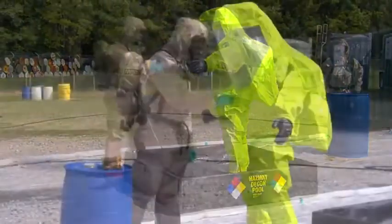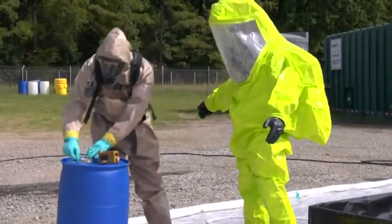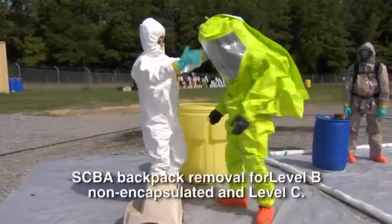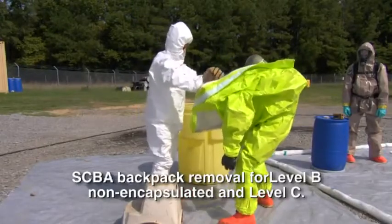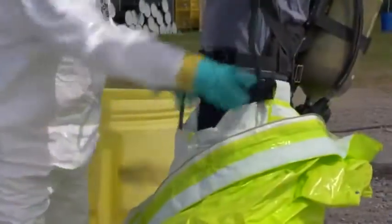Rinse thoroughly and use contaminant-specific testing outside of the suit for residual contamination. Upon a negative test for contaminants, begin taking the suit off by opening the suit and dropping it below the waist. Do not remove the regulator or facepiece.